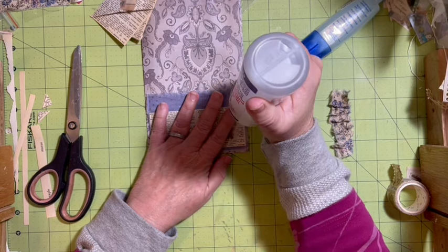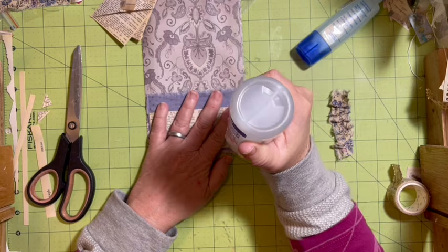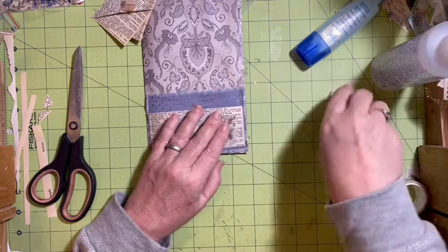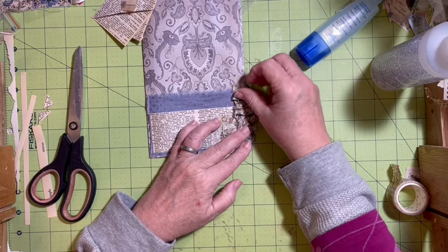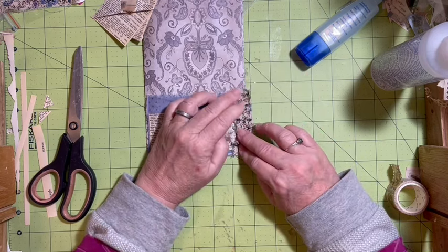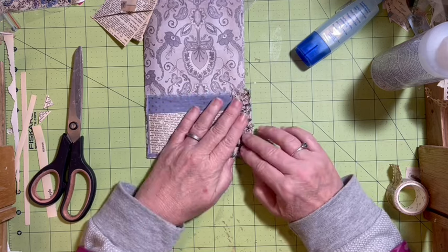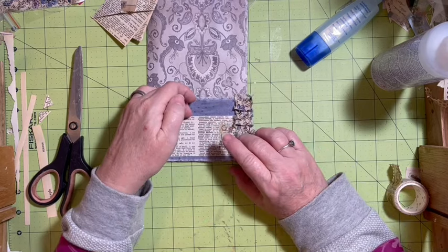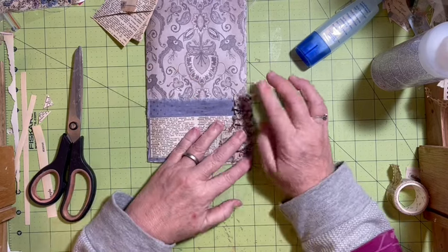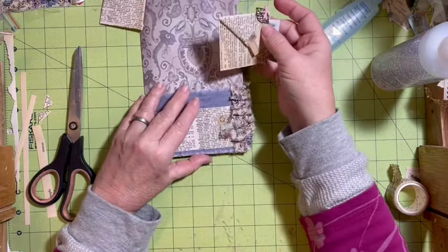We'll go ahead and add the fabric ruffle to the edge right here. This is going to need — it says for the page ensemble I need a card. But by the time that my journal is finished, I need to have all my pockets and everything filled. So I'm actually going to need a card for here and a card for here.